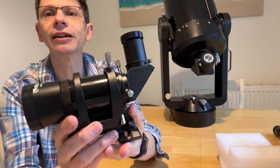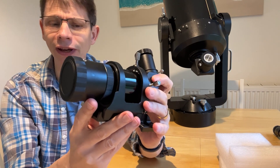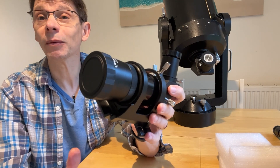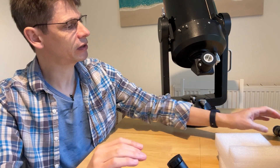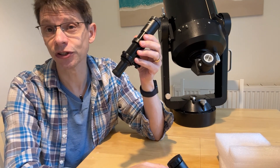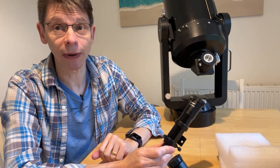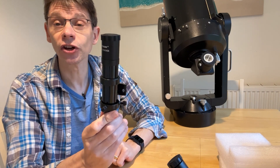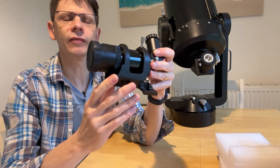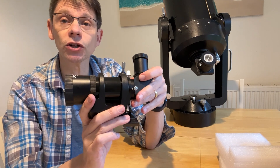This is the main finderscope itself, and the first thing you'd notice when you get it out of the box is that it's quite a heavy unit. I've weighed this and it weighs around 800 grams. By comparison, on my C8 here I'm taking off the original finder — a 6x30 straight-through finder — which weighs 150 grams, whereas this one weighs a much more substantial 800 grams. So that's the first thing to note: this is not a light unit.